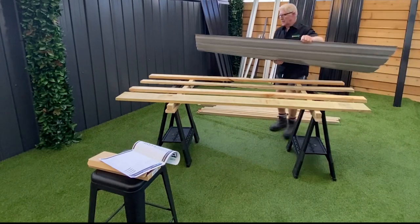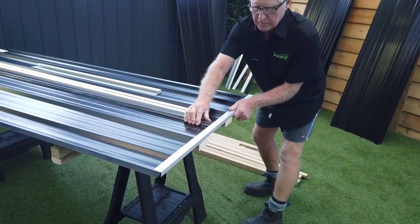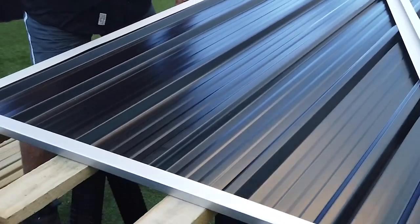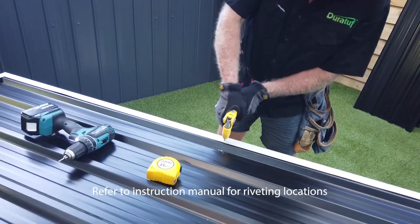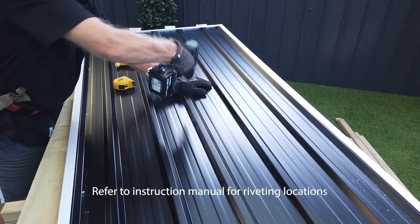Time to assemble the door. This is easy to do at a comfortable height. Lay out your door sheets so the narrow pans are on each side. You then want to attach the top, bottom, and side flashings, making sure the narrow side is on the front of the door. Then drill and rivet the corners and centres, with the sides getting additional rivets in between. Then rivet through the rear side of the flashing, then one rivet in the centre.